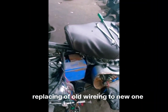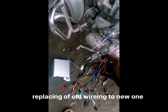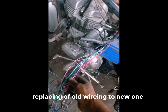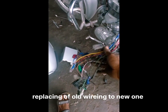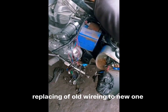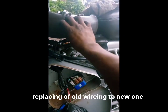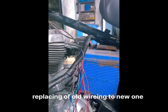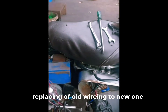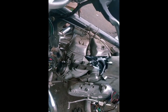Hello guys, today I am going to help you out with changing the wiring harness of Royal Enfield Classic. This wiring has been damaged and has been shot in different places, so we need to remove it all and change the whole thing. Let me take out the old one.